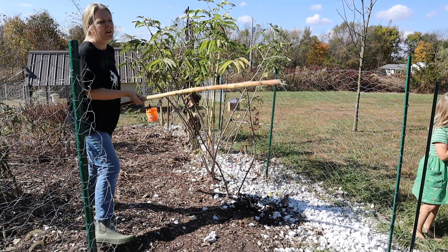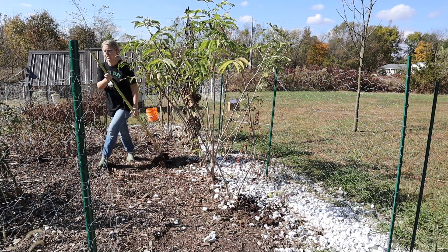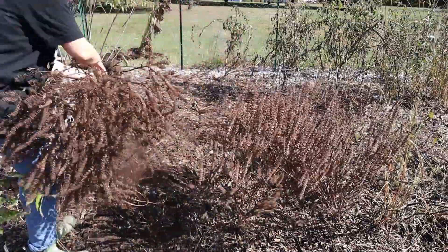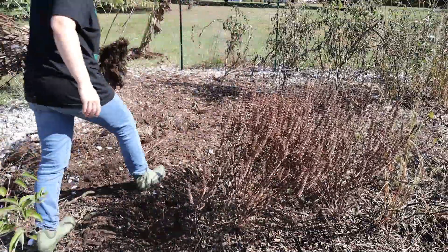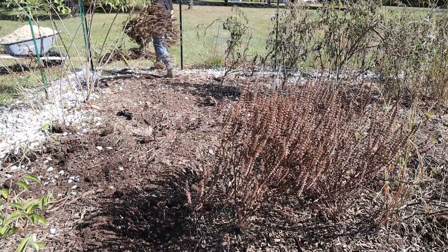The first step in cleaning out your garden is removing all of the dead plants including all the debris. This is really going to help us do the following steps and it's just going to ensure that we get all these things out so that we have a clean slate next spring.